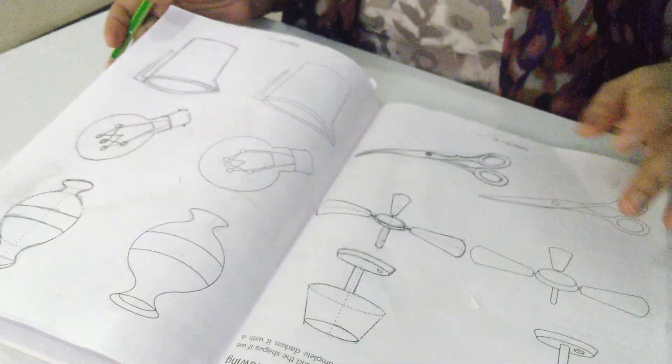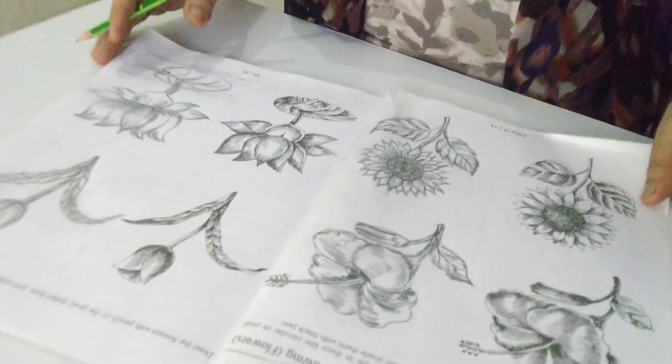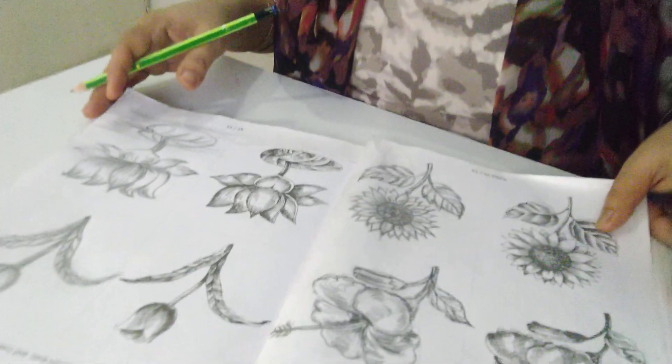So page number 10 and 11, and 14 and 15, you will complete in your book. Next week I will tell you two more pages. Thank you and have a nice day.